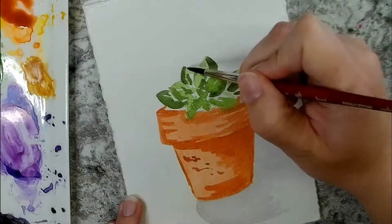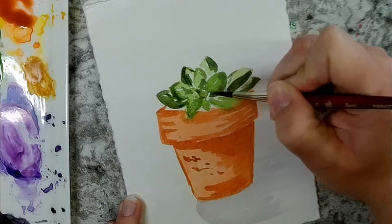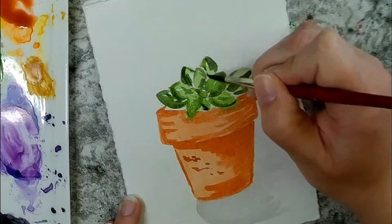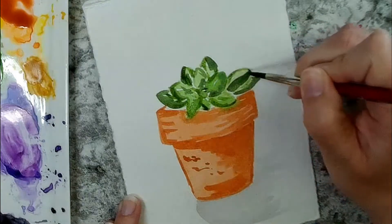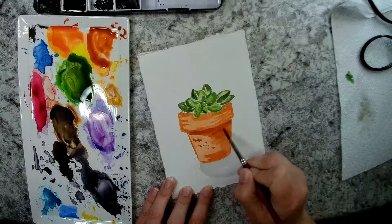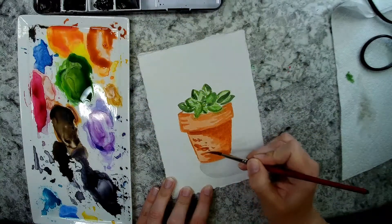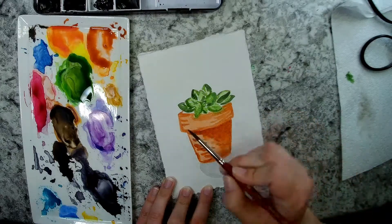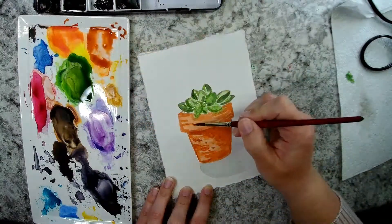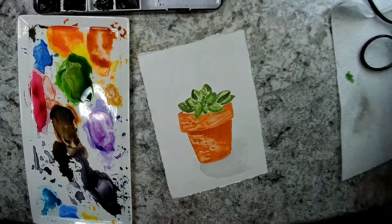With my undersea green I'm adding another layer, defining my little segments again and adding more into those dark shaded areas, still leaving tiny bits of white for highlights. This way it doesn't look so flat — different shades of green create shadows. Then I'm adding a little more terracotta color to darken the pot and add more texture, layering the same color on top. What's really nice about watercolors is that you can build on top since it's transparent — you can still see what's underneath.